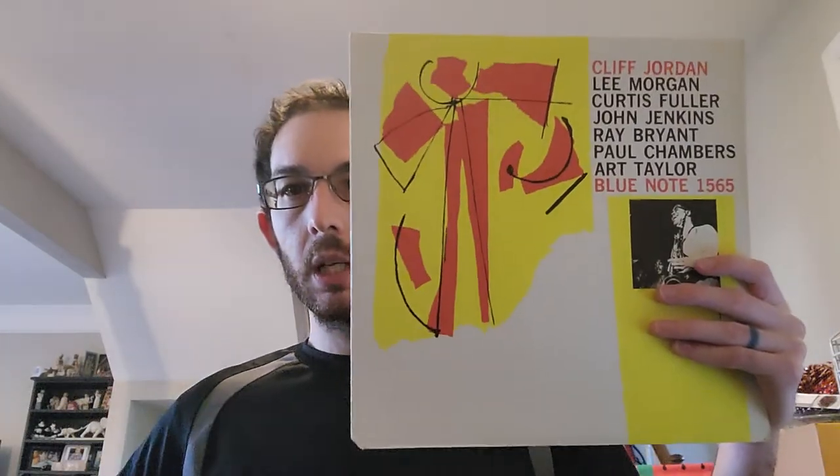There are very few pressings of this, and I think that's why this record is definitely one of the harder ones to find in the 1500 series. There are original pressings, obviously. This one is a second pressing — one of those United Artists monos from around 1972. Then there's a Japanese pressing from 1984, a Japanese pressing from 1991, and a Scorpio pressing from the early 2000s. So there are about five vinyl pressings that exist of this album, and that's really about it.